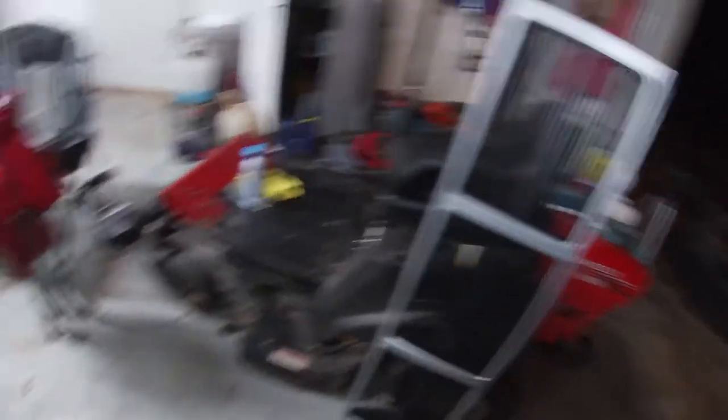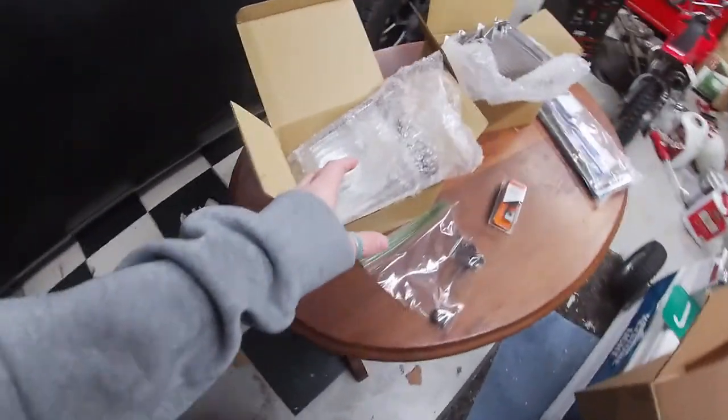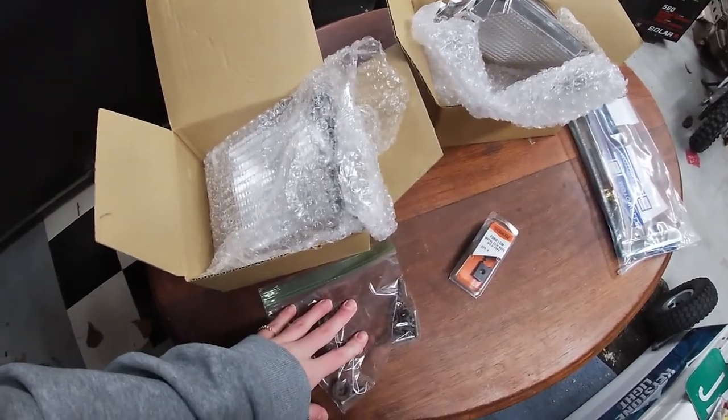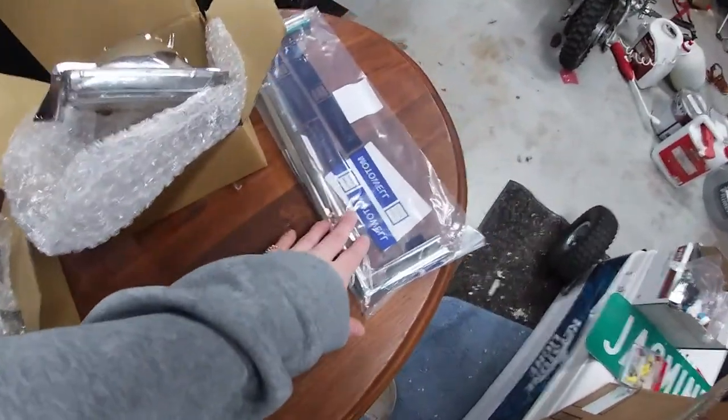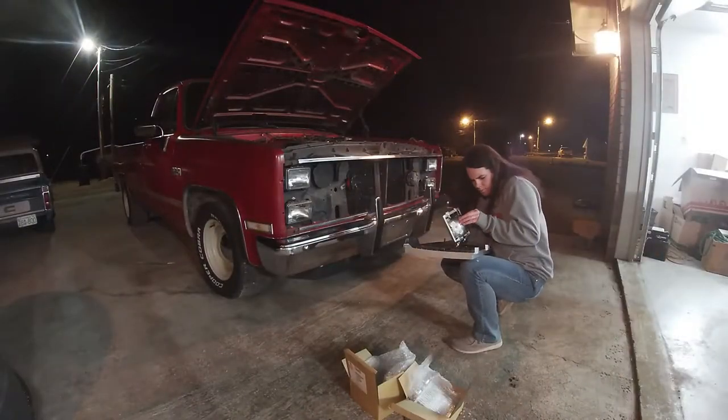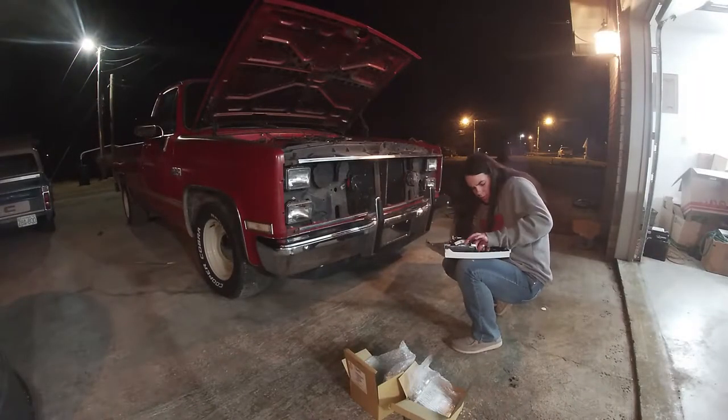Here I've got the new grill, new turn signals, new clips — everything I've already taken out of it before. This is the right side trim piece. It was supposed to come with the left side but the left side isn't actually busted so I'm not too worried about it. We're gonna just work with the right side for now. We'll get started on it and see how it goes.